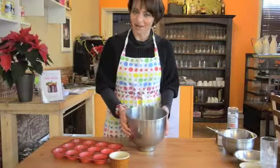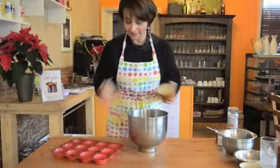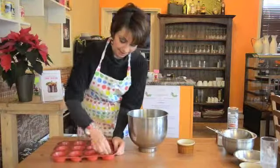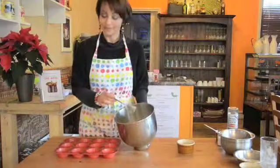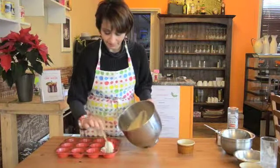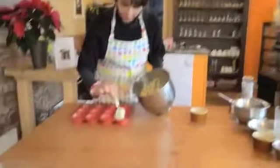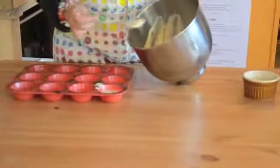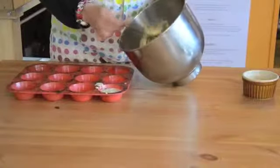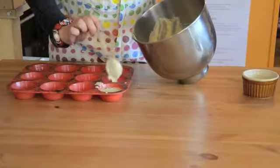30 minutes have now passed. I get some butter and just grease this baking tray a little bit — the same tray you would use for muffins. Once it's all greased, we start spooning out the mixture and put it inside the baking tray. It doesn't have to be full, just about three quarters full.